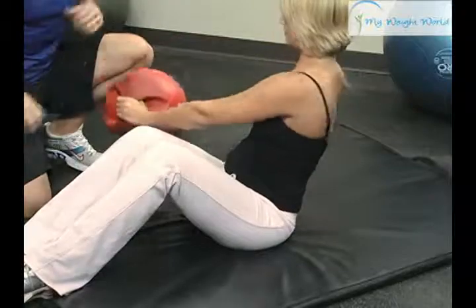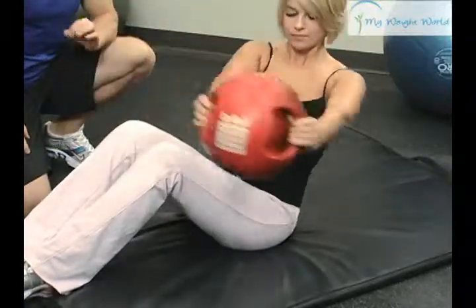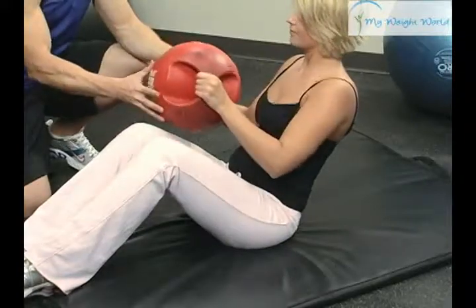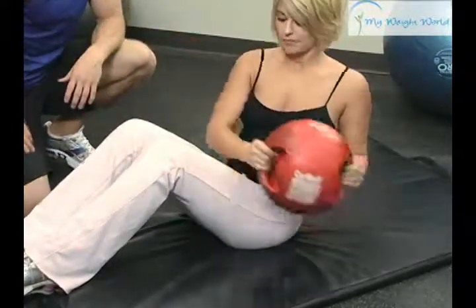She's doing excellent — she's keeping her arms fully extended, making it that much more challenging on her abdominals. If she wants to make it even easier, she can bring the ball in closer, and come and touch, and then rotate.